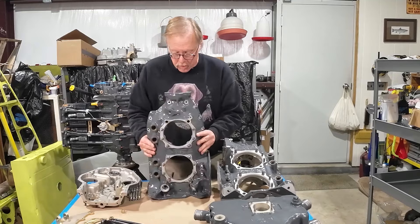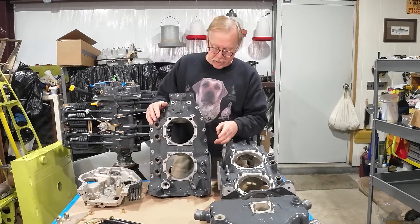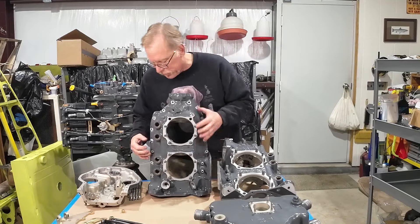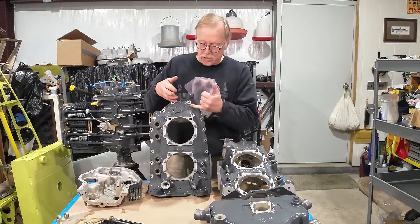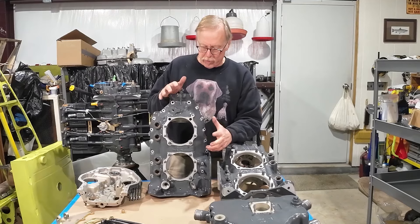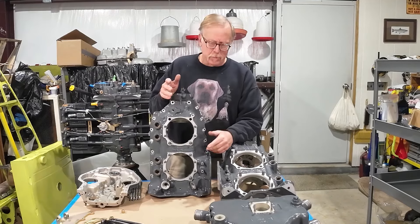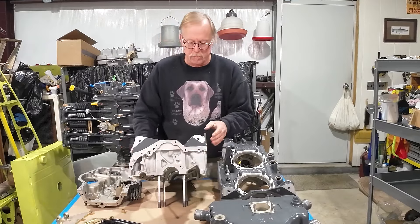There are also some differences in the casting — where they put the cylinder numbers, some little differences. You'll see more webs on the later wide deck engines, basically thicker, heavier-duty cases. That comes from fleet experience and fixing the weak spots over time.